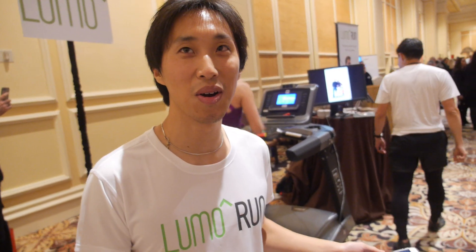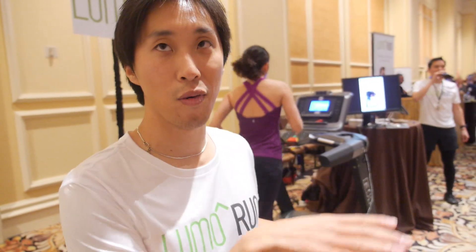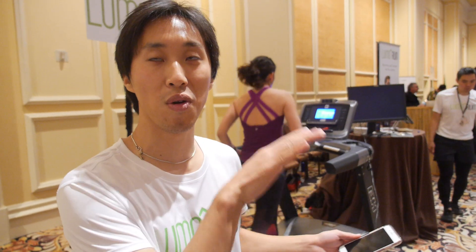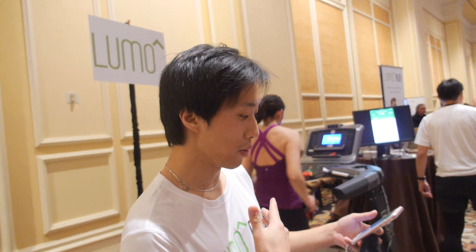Should you wear it all the time or mainly for workouts? A lot of our beta testers are wearing it all the time because they're just so comfortable. The whole platform will be able to do running, cycling, golfing, and all these things. Right now we're focusing on running because we have to get the correct algorithms for running first. In the future we can do golfing and other activities. For new hardware, we're improving the smart garment — it's going to be even more seamless, smaller, thinner, and lighter.